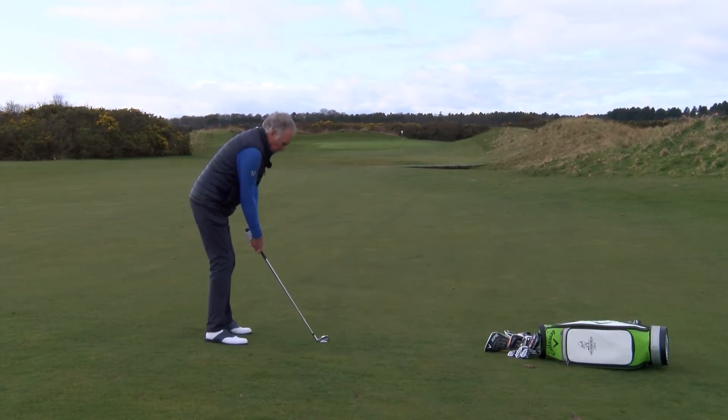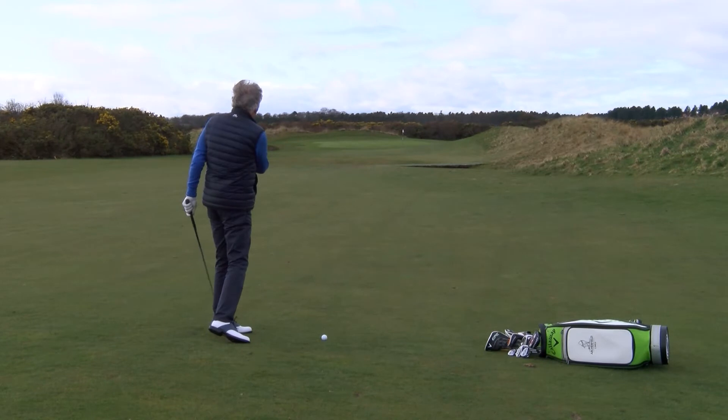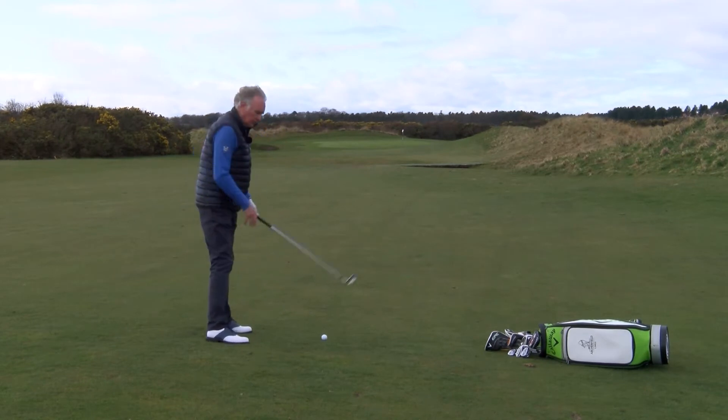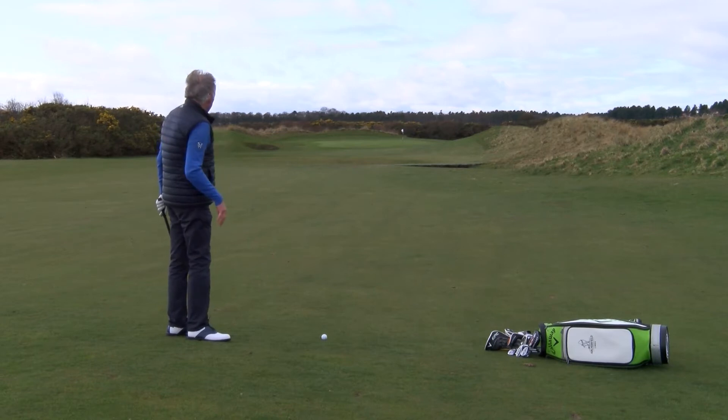Because the ball is below my feet, my swing is going to perhaps be a little bit more upright than normal, which is going to make the ball curve a little bit left to right. We're also playing into the wind, so make sure you take enough club to at least get the ball up onto the green.